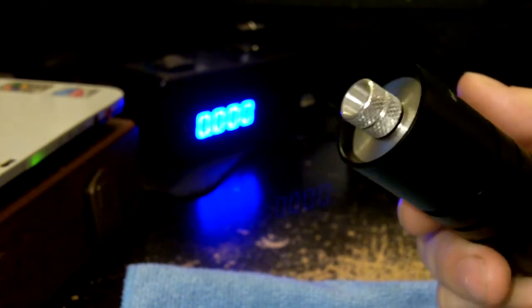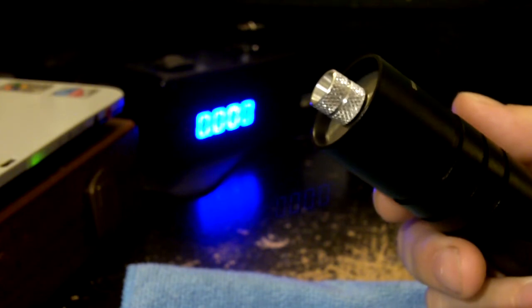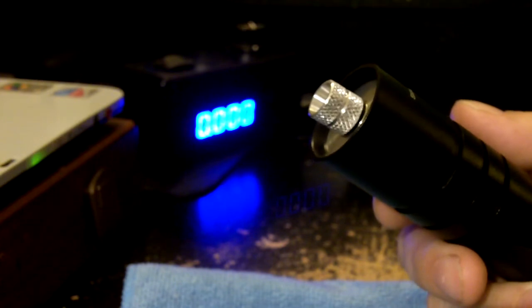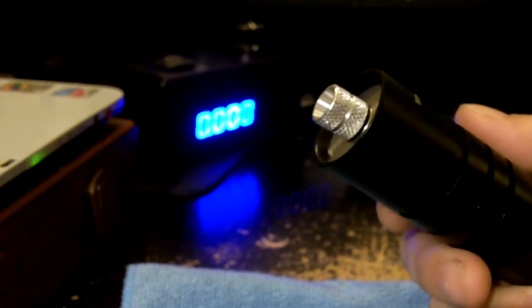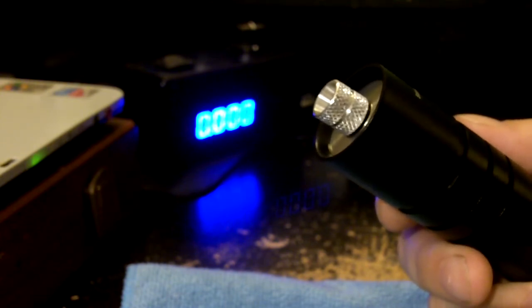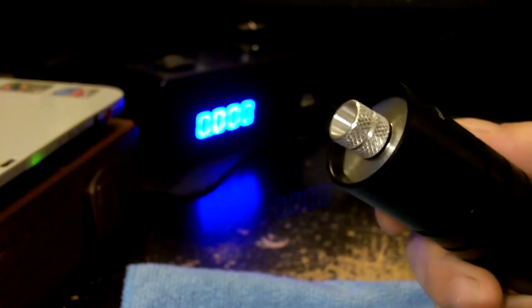I'm going to do two tests here. One with the AR coated acrylic, coated for red, and then another test with the 405 G1 lens. I've also done it with the G2 but I'm not going to show a video with it because it's basically within a couple milliwatts of the G1 — so basically the same power between the G1 and G2. I don't have a 650 G1 so I can't test that right now, but here are my results.